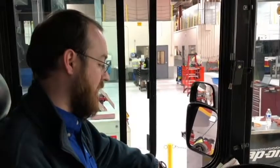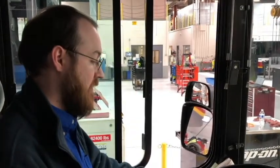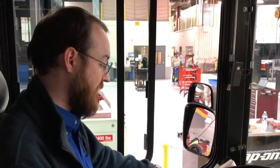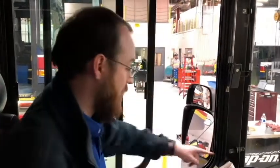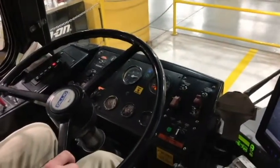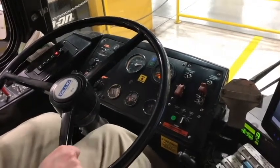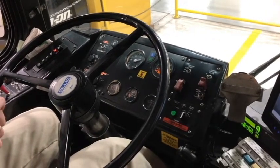Now I'm going to perform an air leak check. I'm going to turn the bus off, wait for it to turn all the way off, then two clicks to the right. I'll release the parking brake, noting that the bus is still in neutral. Now I will depress the service brake and hold it for one minute, during which time I will lose no more than 3 PSI for a single vehicle. Starting now at 110 PSI, I will hold it for one minute.